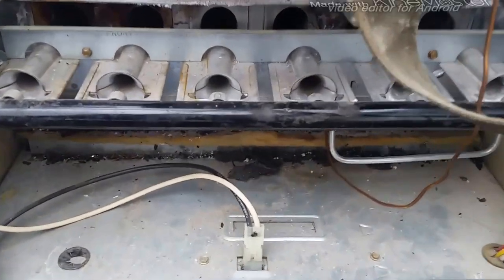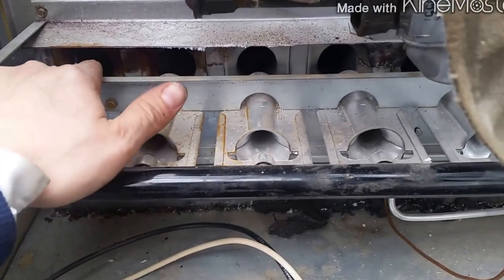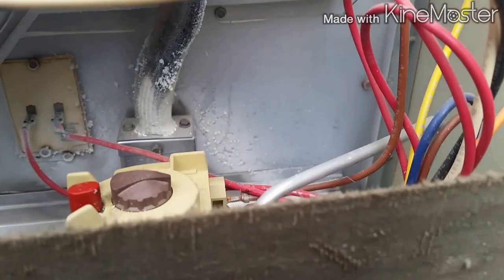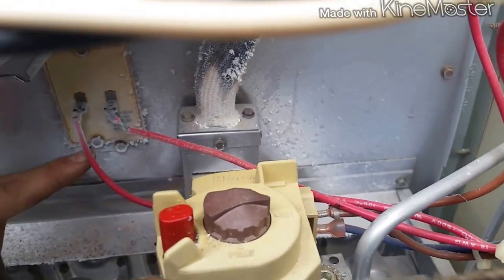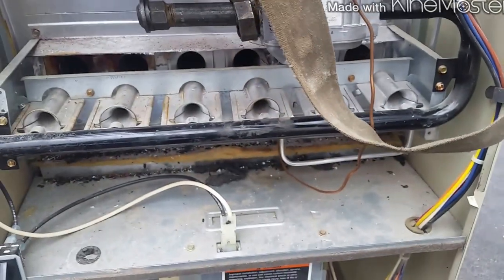I was trying to show you downstairs but it was really dark. It's still hard to see. There's a lot of rust here, a lot of carbon buildup there and there, and then look up in here - look around there at the high limit, and that's bad. So it was rolling out a little bit.